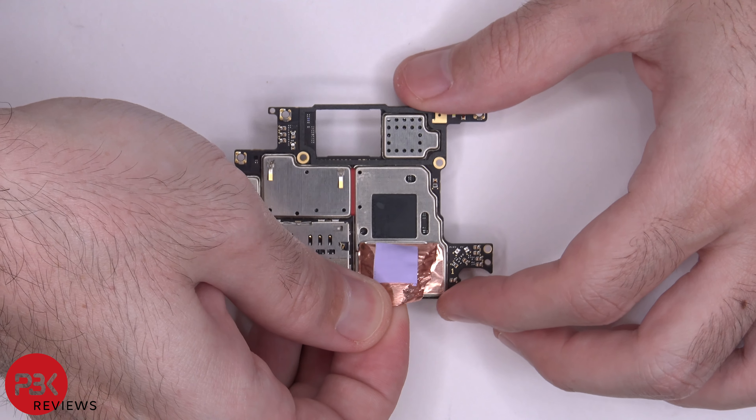Alright, now it's time to put it back together. Once all your screws are back in place, apply the new adhesive and put your back plate back over, flip the phone over, power it on, and you're done.